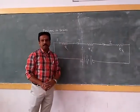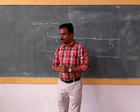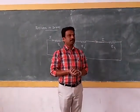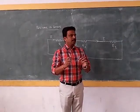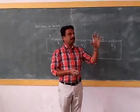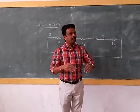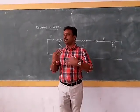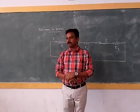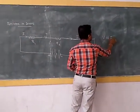There is one famous law related to voltage, resistance, and current. The famous scientist George Simon Ohm did an experiment. He took one wire connected to a battery with resistance, and he increased the voltage in steps — first 2 volts, then 4 volts, then 6 volts — measuring the corresponding current at each step. From his table, he found that the voltage is proportional to the current.